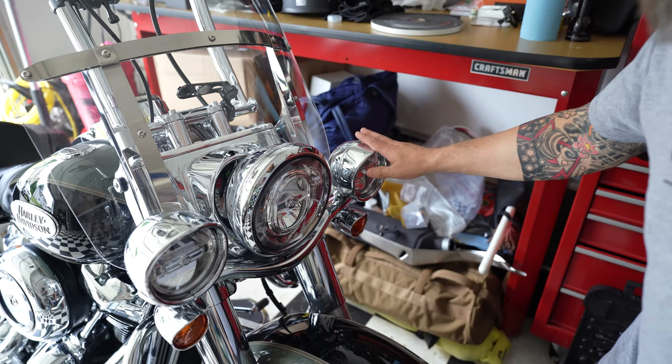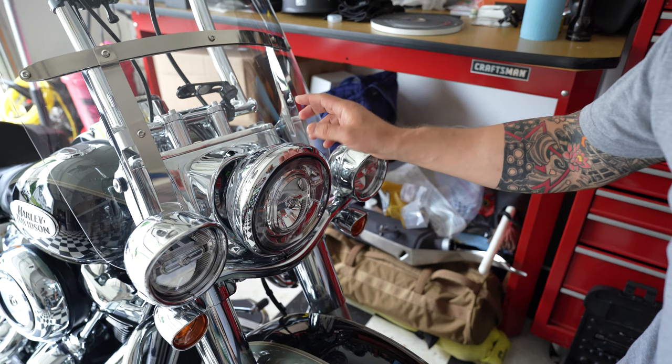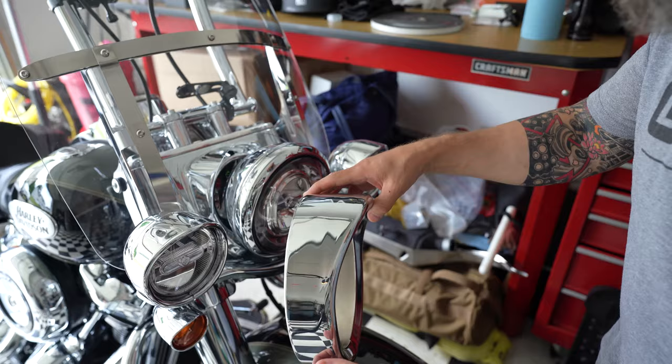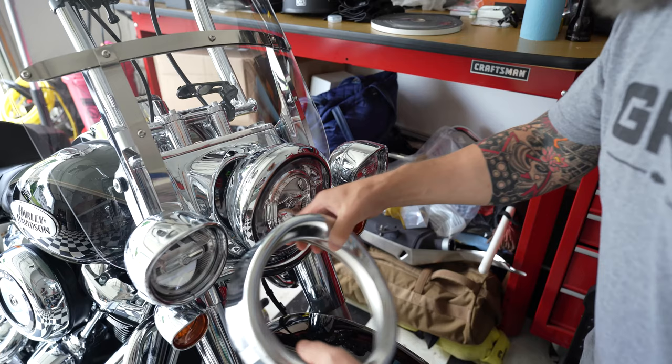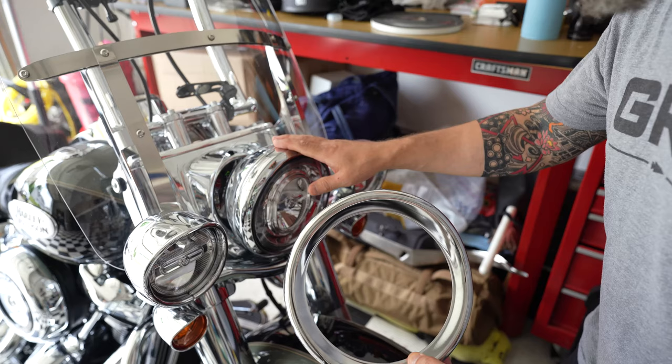Here's the picture: we have the visor style passing lights and the headlight, and I'm still wondering why Harley hasn't made anything to match these two. Here is the trim ring I purchased — it looks pretty much identical to what the passing lights are — but the problem is it's quite a bit bigger in diameter than the headlight.